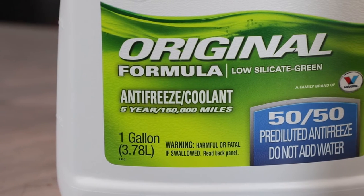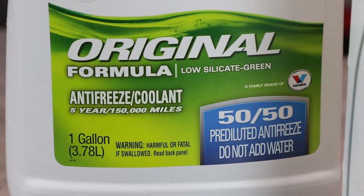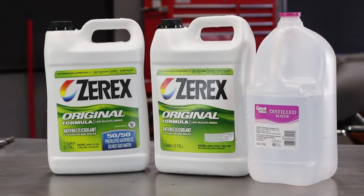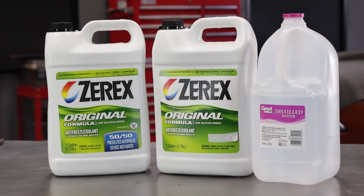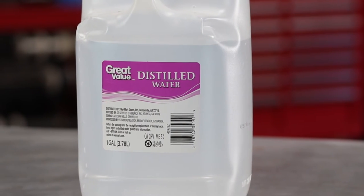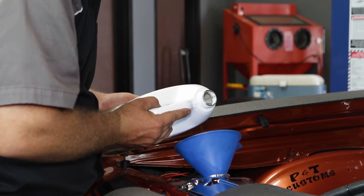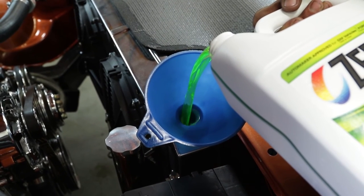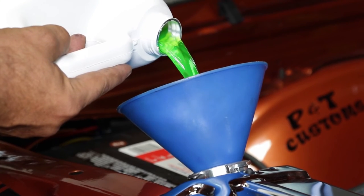The most convenient way to refill your cooling system is with pre-mixed antifreeze solution. If you choose to use full-strength antifreeze, be sure to dilute it according to directions with distilled water to help prevent corrosion. Never use high-mileage formulas or stop-leak products, as they can clog the passages in your new radiator and cause overheating.